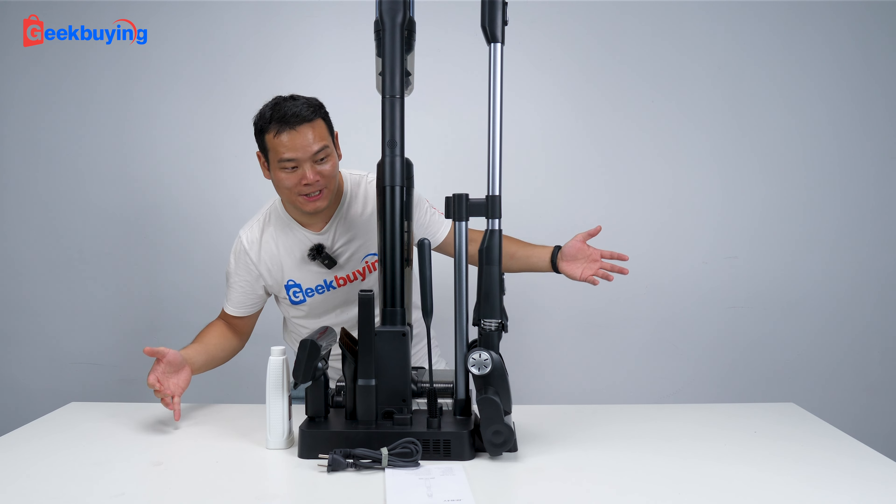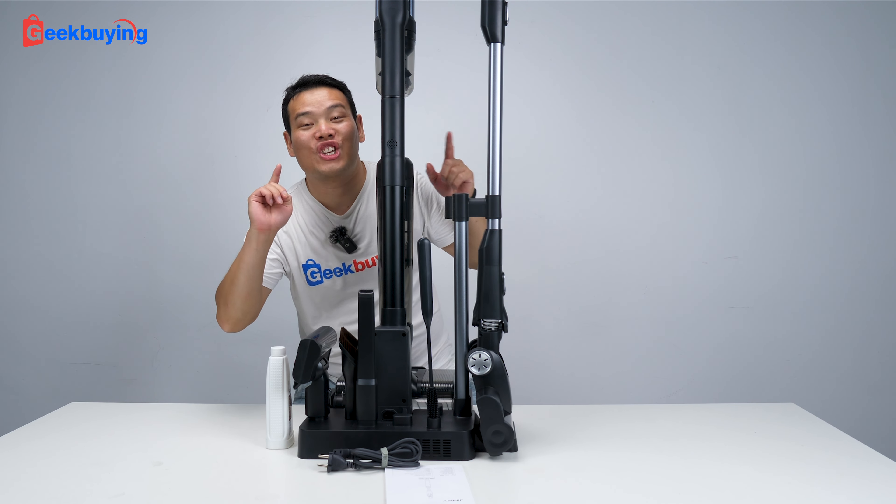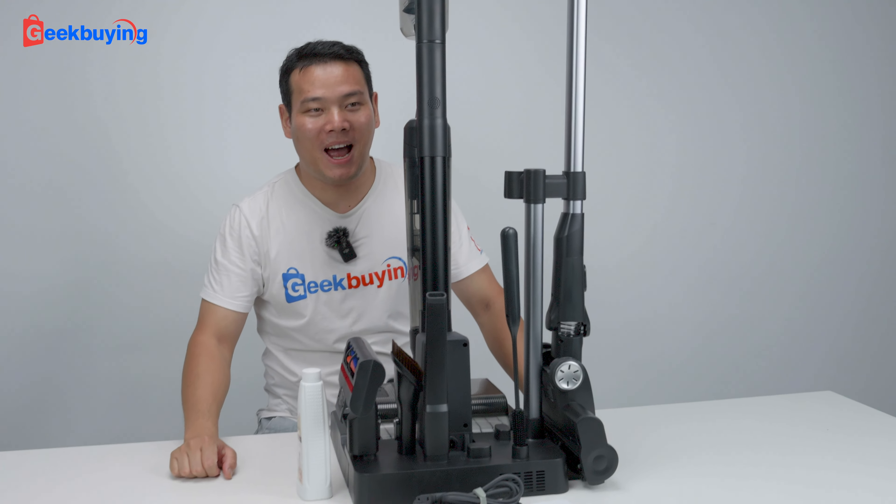And to see the cleaning performance — you know, everything about this machine — please stay tuned. And that's the video. Thanks for watching. I'm Sami. I'll see you in the next one. Bye-bye.